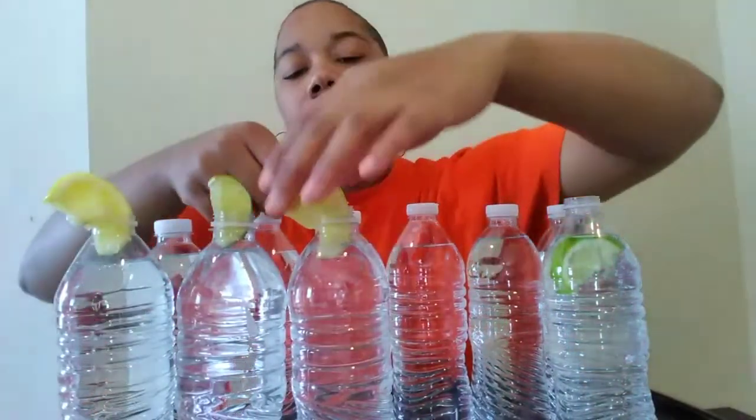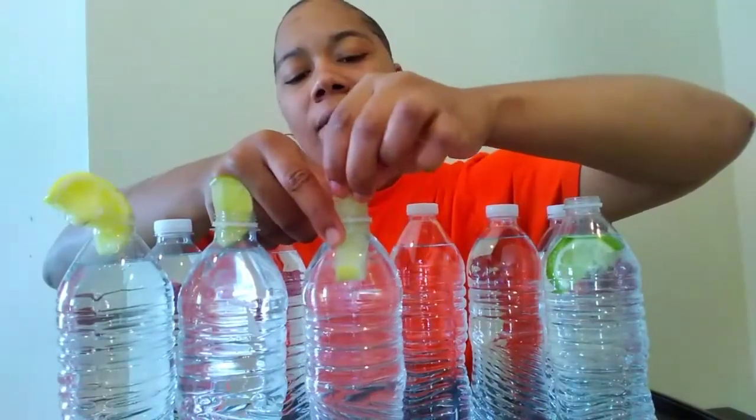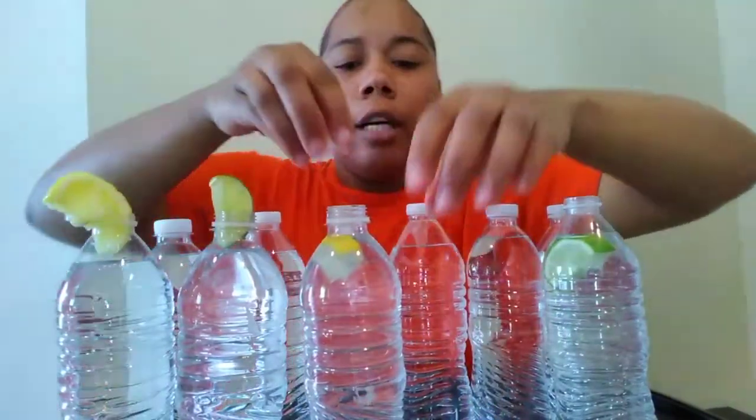Third bottle, y'all. What was I thinking? I can't do it y'all — I'm full off of just two bottles of water. Two bottles. So since I can't finish it, I'm gonna break these off and put the top back on.